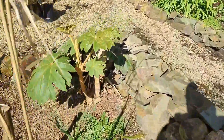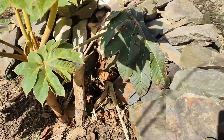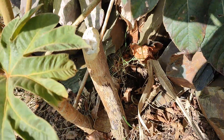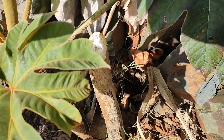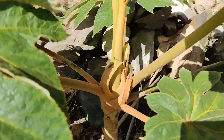So here's the tetrapanax — the one I covered up over winter. This is the old trunk from it, but it's looking really healthy.